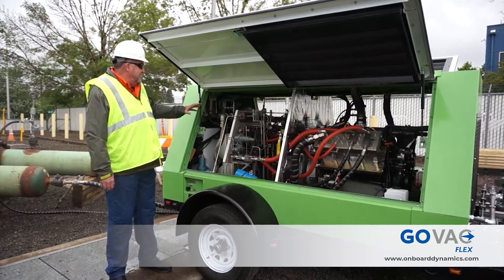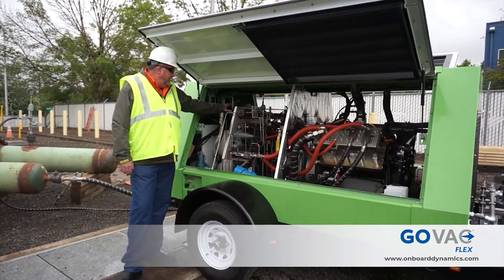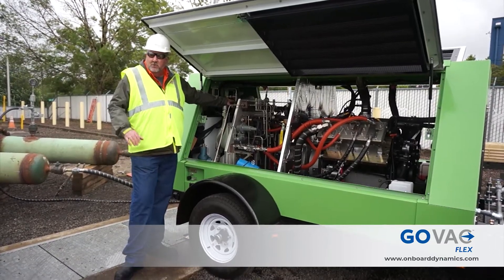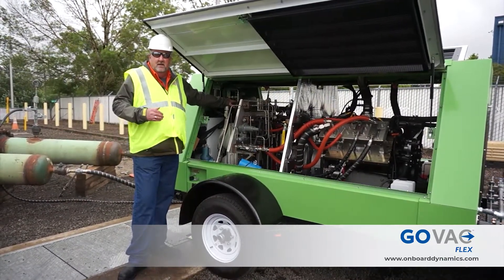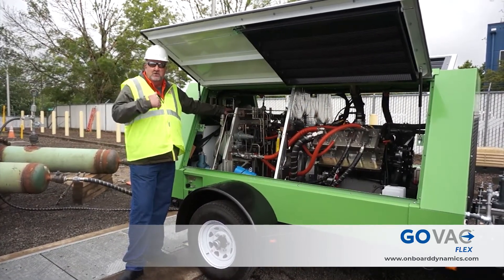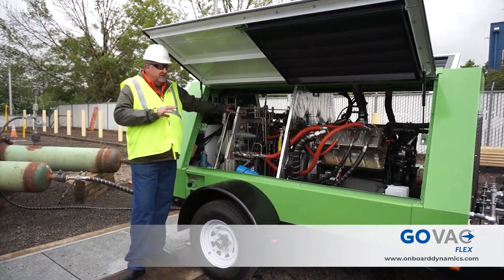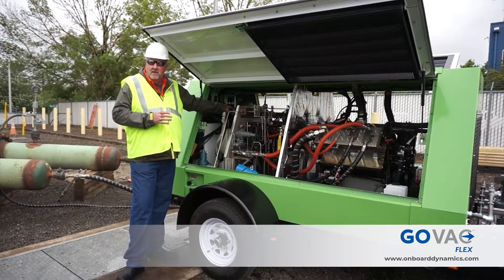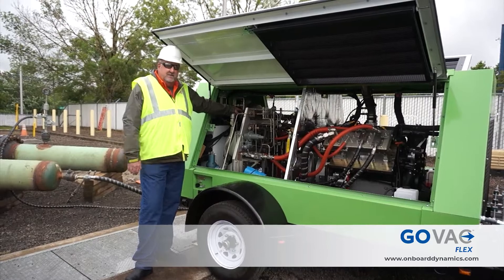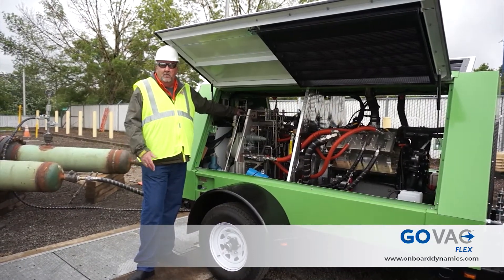We also have an option on this unit to have a Coriolis meter on the outlet, so you know exactly what you're pushing into. If you want your reporting to show what you brought in and what you pushed out — because the engine is going to consume some of that fuel as you're pulling it off the pipeline — that's an option available as part of the reporting package.